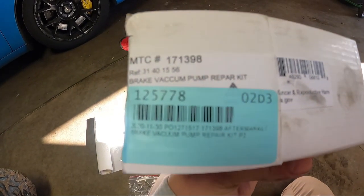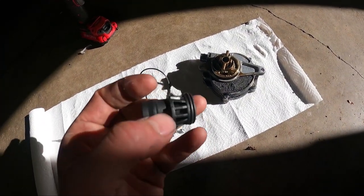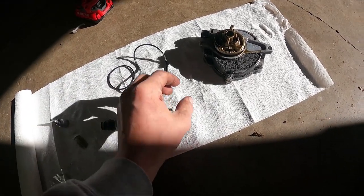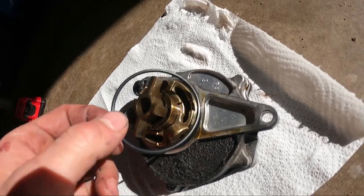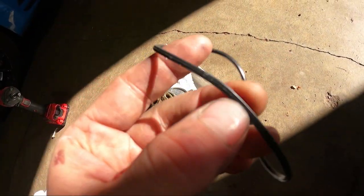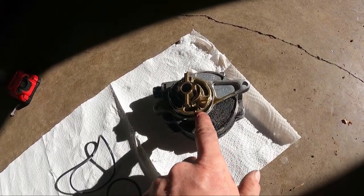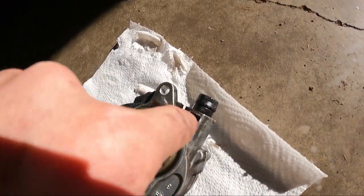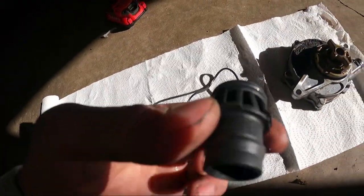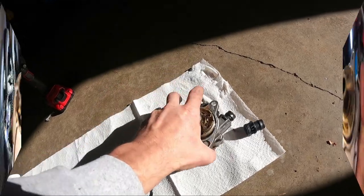I'm going to show you guys how to rebuild these. This kit I got from IPD — you can screenshot it. It comes with the insert that the hose goes on with its seal, the five screws for changing the leaking seal, and then this o-ring seal which has kind of a square design. So that's what we're gonna do — first I'll swap this seal, then I'll take out this nozzle right here using a flathead, pry it in on both sides, and that should pop out so we can pop the new one in.